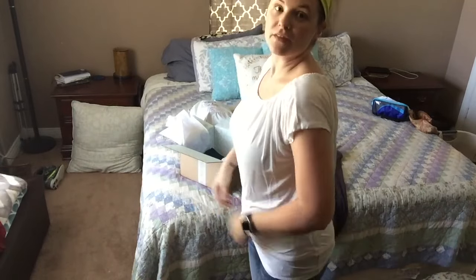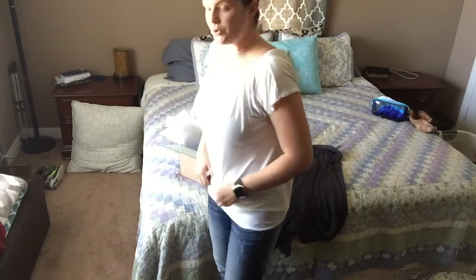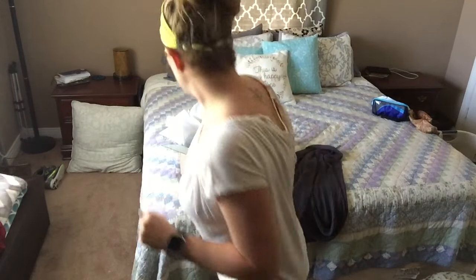I hate trying on clothes. This is a regular length shirt, but see, it comes up a little too high for me — I have to have other stuff on underneath.